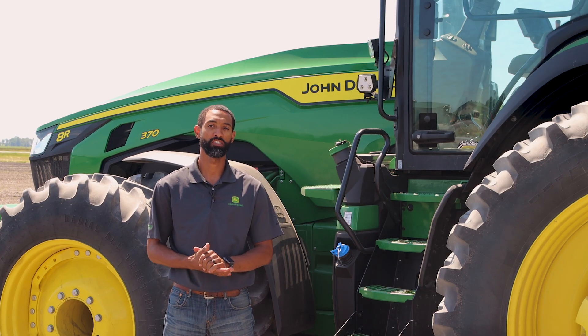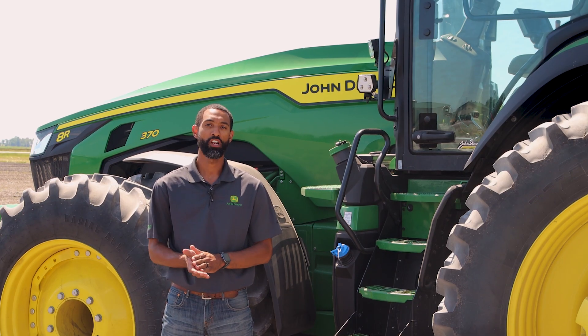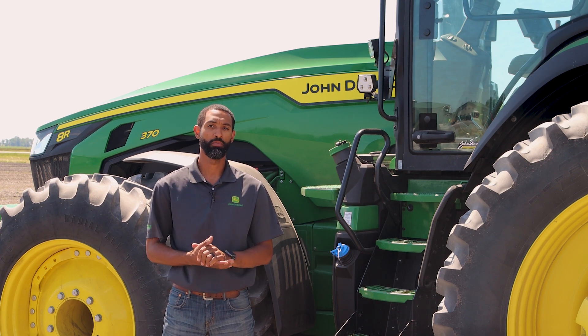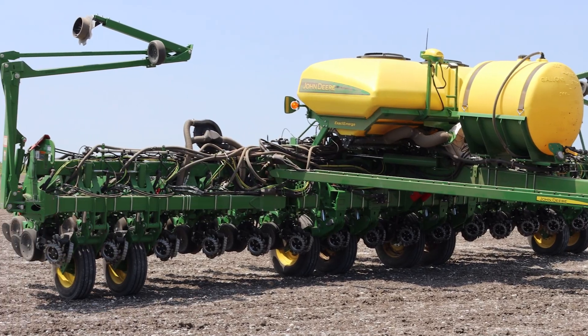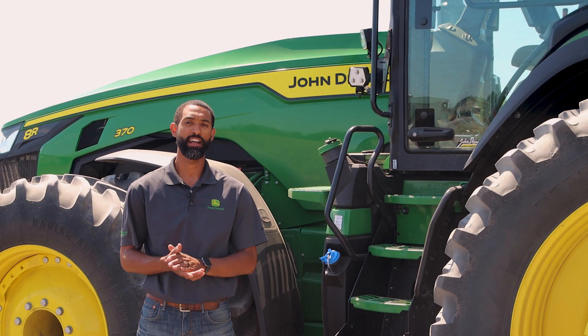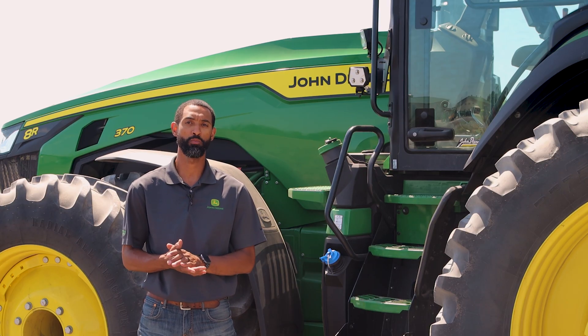It must be calibrated when a receiver is first installed on a machine or when a receiver is moved from one machine to another. One advantage of the advanced TCM calibration is that it can be done on a machine and an implement with the receiver at the same time, as long as the implement is in field operation mode. Today we are using a John Deere 1795 planter as our implement. The advanced TCM calibration is more accurate than the standard two-point calibration because it takes the average of multiple points versus only two points.